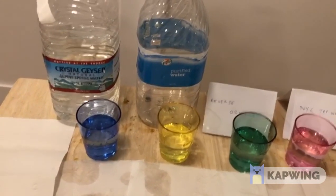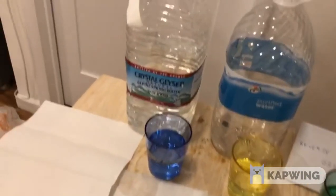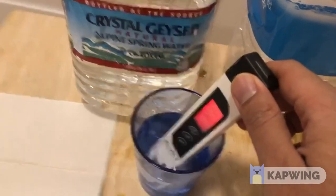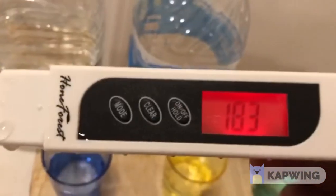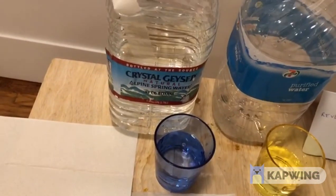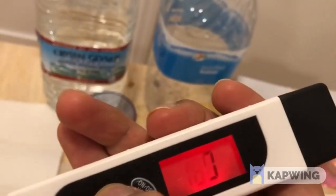So let us get started. I will first go and measure the Crystal Geyser water, which is supposedly very pure because it's water from the supermarket. I put the device in, shake it, and the value locks in — it's around 183 parts per million. Now this is actually very surprising because this was supposed to be pure spring water, but the parts per million is very high, and this is not good drinking water.